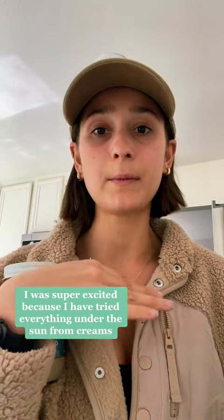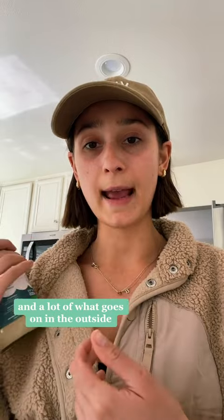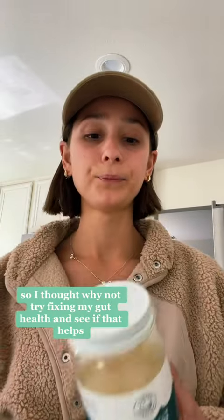I have tried everything under the sun — from creams, shampoos, and oils — so I thought, why not try out something new. A lot of what goes on on the outside has to do with what's going on on the inside.